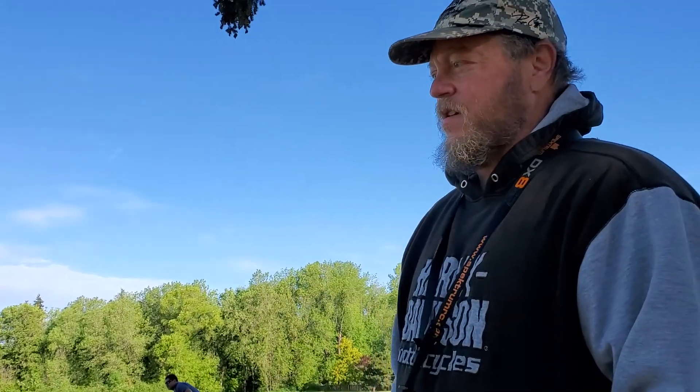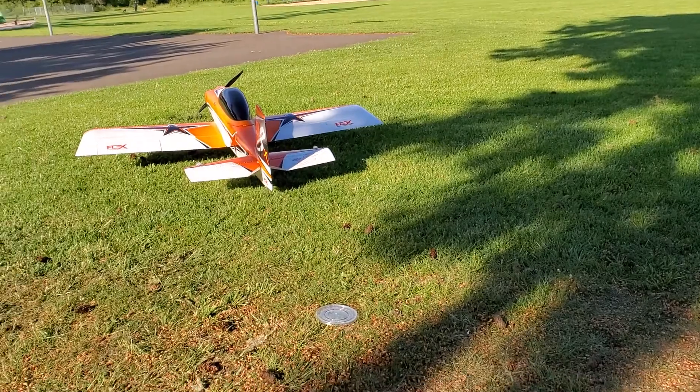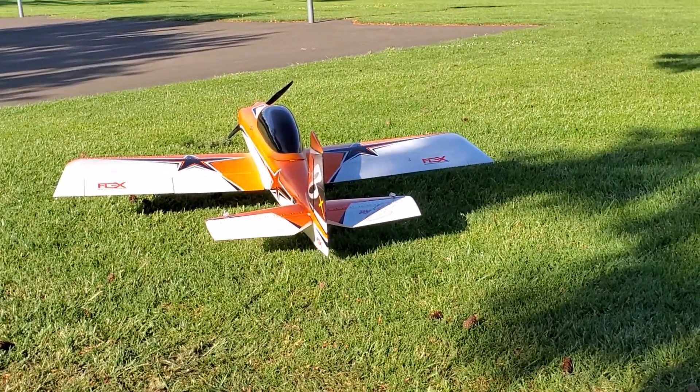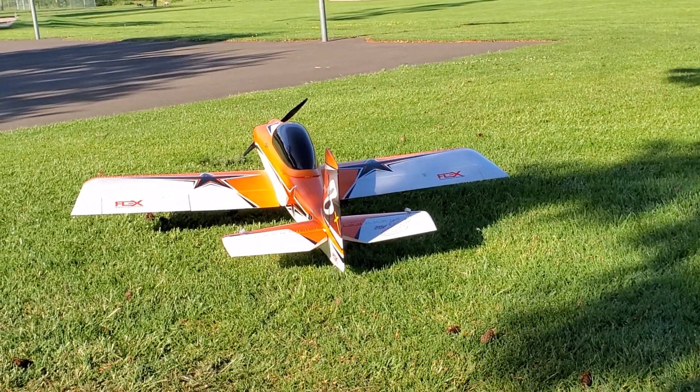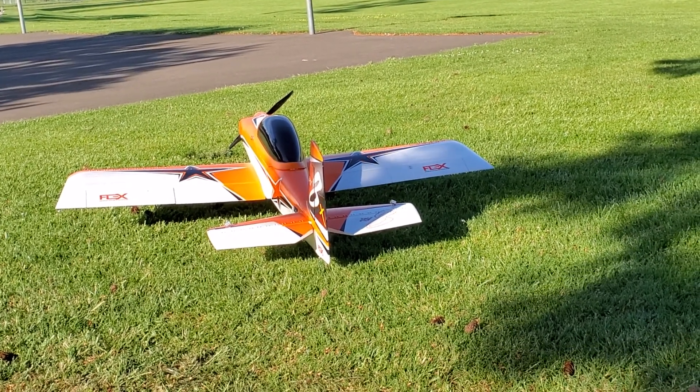What is this thing called here — Dave Mastryk? This is the Flex Innovations RV-8. It's based off of a real airplane. It's pretty scaled. It's built right here in Aurora, Oregon. It's a 76-inch wingspan, 6-cell, 70-sized electric.